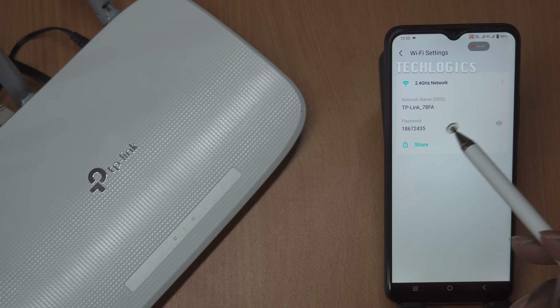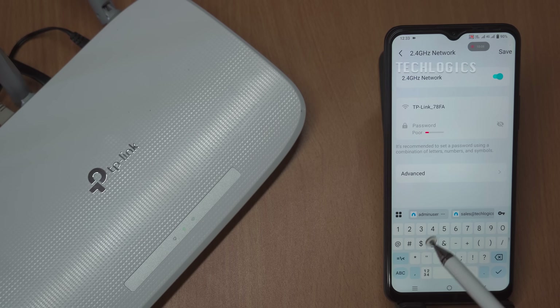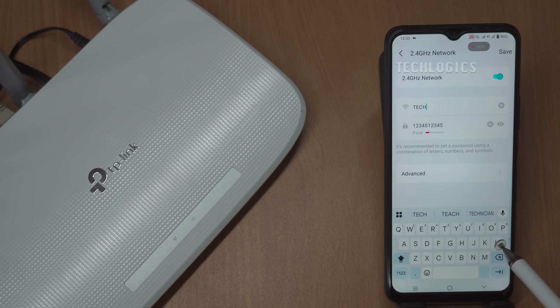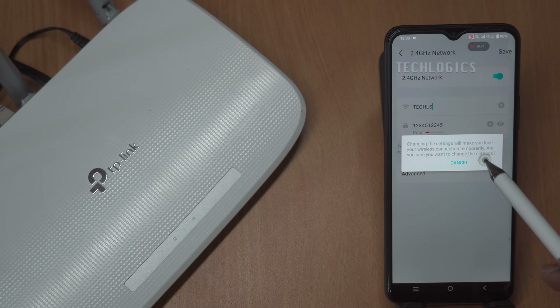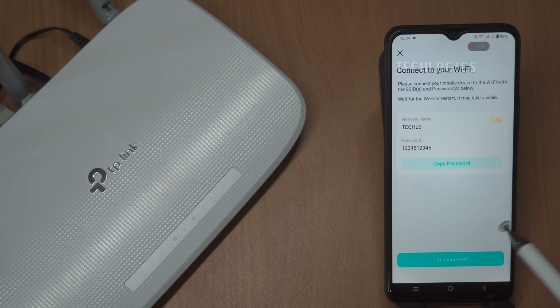If you wish to customize your network settings, simply click on the Wi-Fi settings icon within the TP-Link Tether app. This option allows you to change your TP-Link router's SSID, network name, and password to better suit your preferences and enhance your network security. Once you enter the Wi-Fi settings menu, you can easily input your desired SSID and create a new password that meets your security requirements. It's recommended to choose a strong password combining letters, numbers, and special characters. After making your changes, be sure to save the settings. Then attempt to connect to the new Wi-Fi network using your devices.